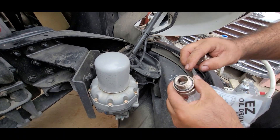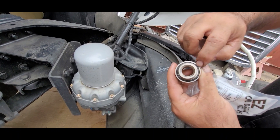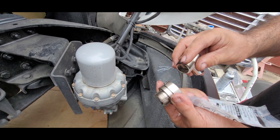This one is really easy to install. It already has an O-ring right here, but I'm going to be adding more Teflon on the thread and also onto this one.